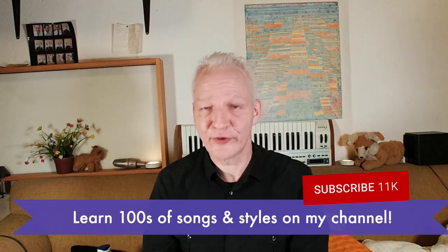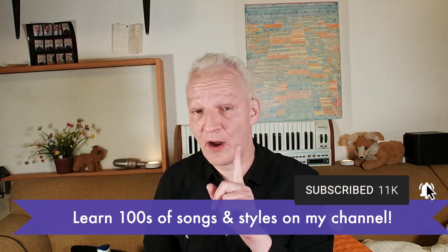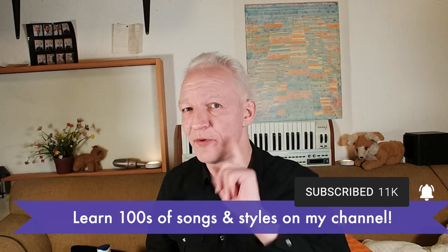Hello and welcome everybody, I'm Christian from Berlin. I found out that I have something other blues channels do not have — a German accent — no kidding. I also have a playlist with blues lessons in other keys than C, so if you want to learn E, D, A, B flat, F, whatever, go there. Now let's explore this great minor key for blues piano.